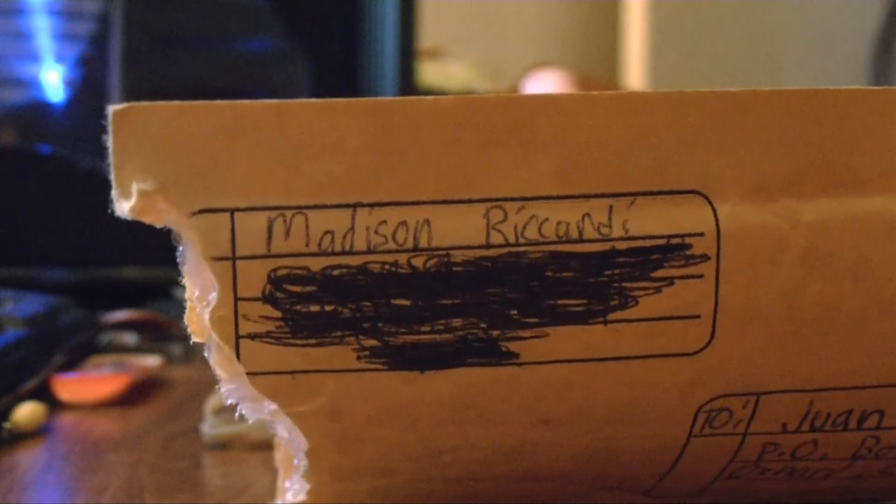I guess she's legit. You guys want to trade with her? She's really legit, she'll send her stuff out. And that's my unboxing piece.